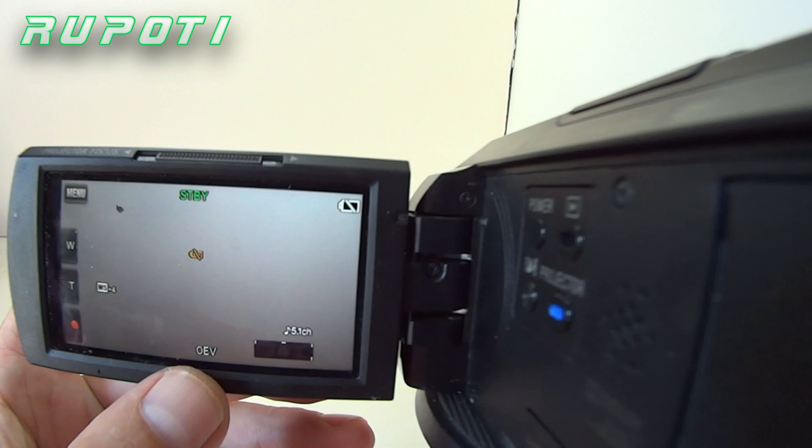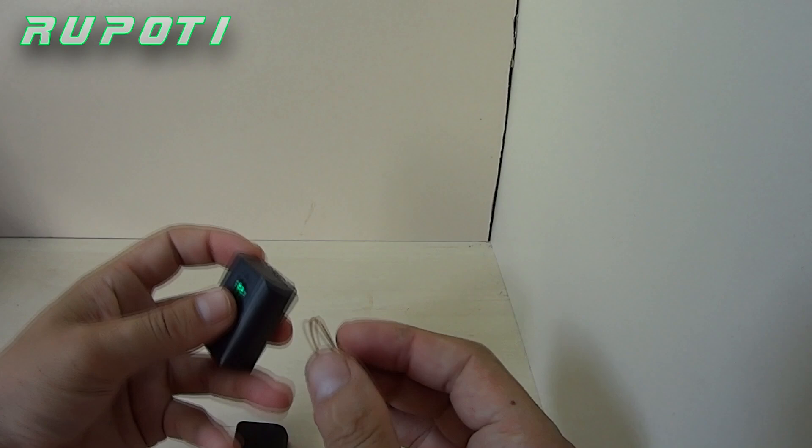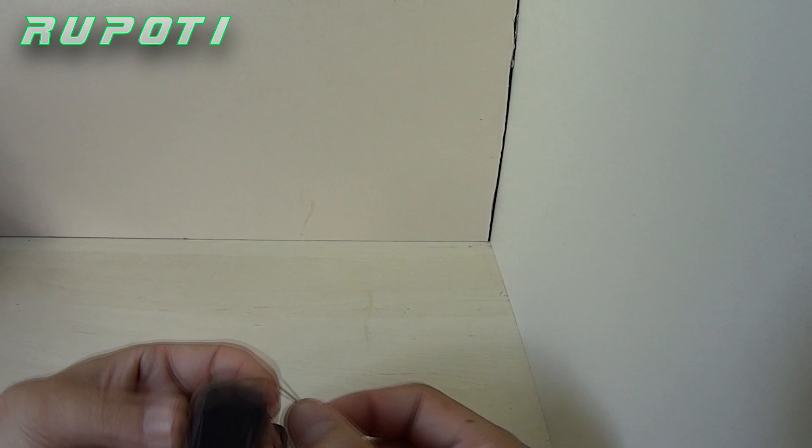Number 4: Battery quick tagging. Tag your batteries with rubber bands so it's easy to tell which battery is charged or uncharged.